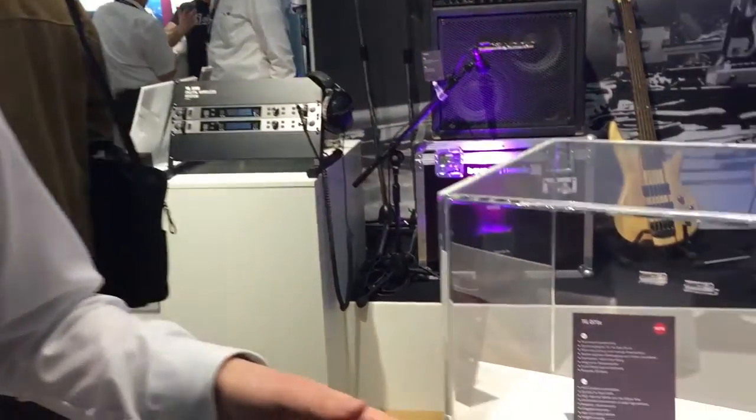I'm the product manager from Biodynamic. We're here with Gear 4 Music and I want to show you the new TGD-71C.